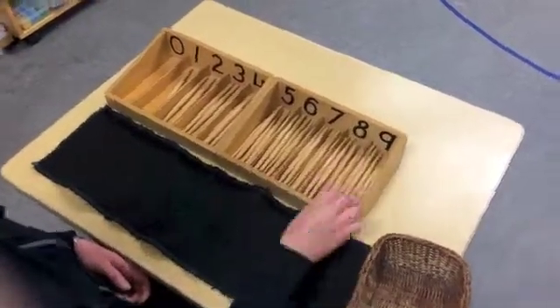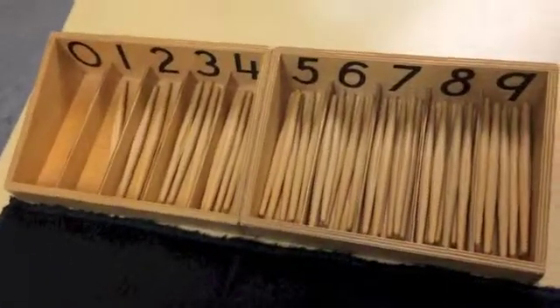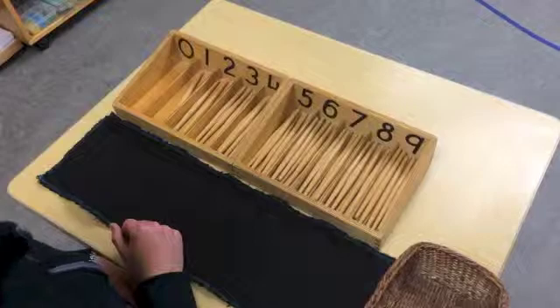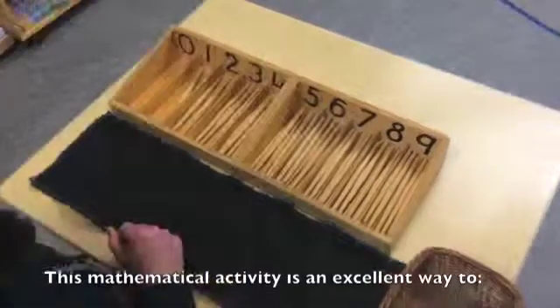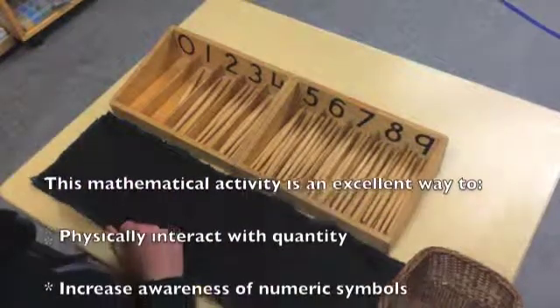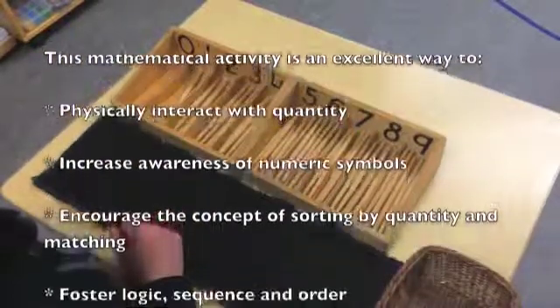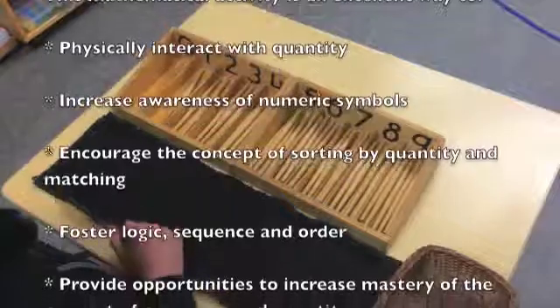The child can go back and review their work by recounting and comparing their amount with the corresponding number symbol. This mathematical activity is an excellent way to physically interact with quantity, increase awareness of numeric symbols, and encourage the concept of sorting by quantity and matching.